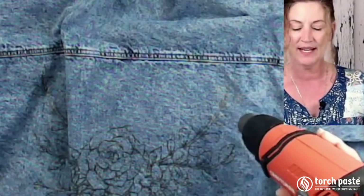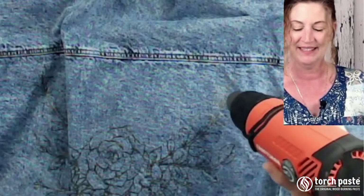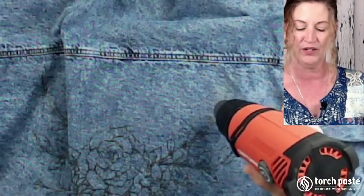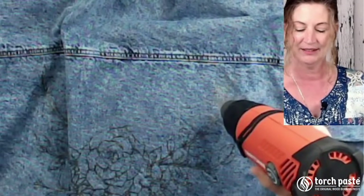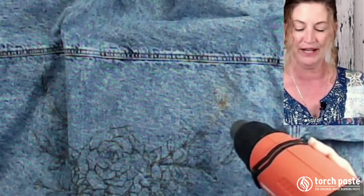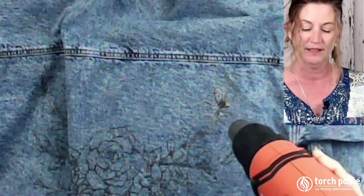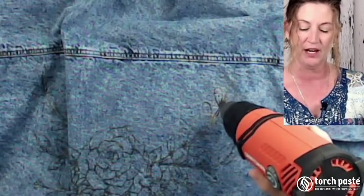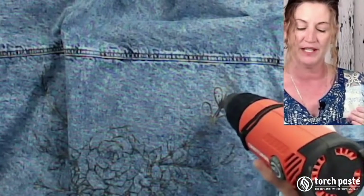It's drying the Torch paste right now, and I'm just going to slowly go over it until it starts to burn. I'm controlling the distance - when I get close, it starts burning right away. I just want the design to burn, so I want to be very careful that I don't burn the surrounding jean jacket.